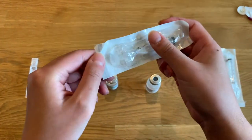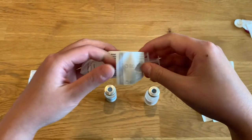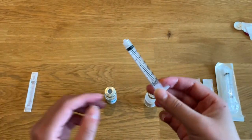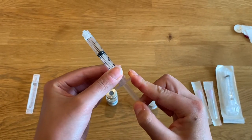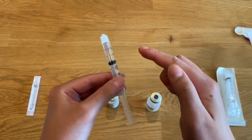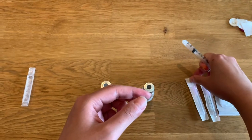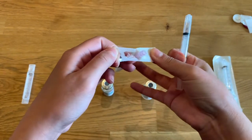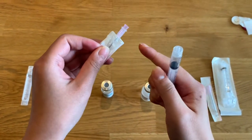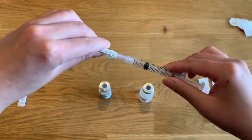Remove a 3 milliliter syringe from its package. Then manipulate the plunger up and down to ensure it is working appropriately, being careful not to touch the inside of the plunger or the top of the syringe as it is currently sterile. Then remove one of your hypodermic safety needles from its package, being careful not to touch the hub of the needle, and twist it onto the top of your syringe.